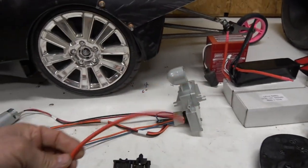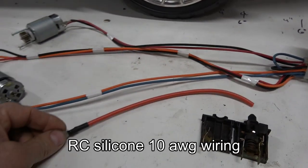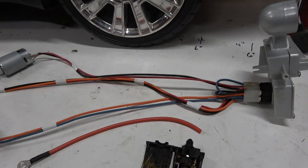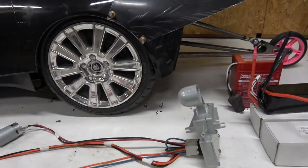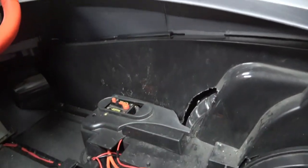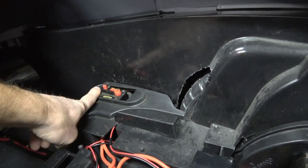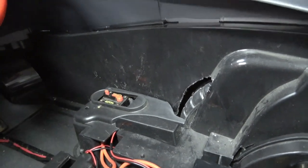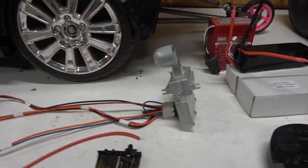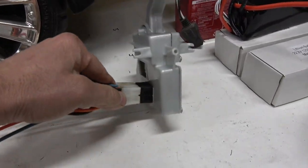We upgraded the wiring system and made it a lot simpler. This is 10-gauge wire and everything is either crimped with Anderson Power Poles or soldered. Out of the battery it goes into a kill switch — this is a master shutoff. If there's any problem or a runaway, the driver just presses that and it cuts power from the battery to the rest of the system.